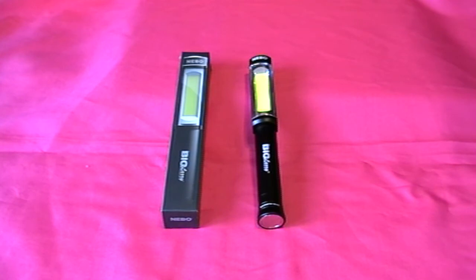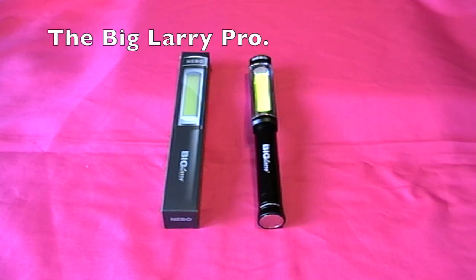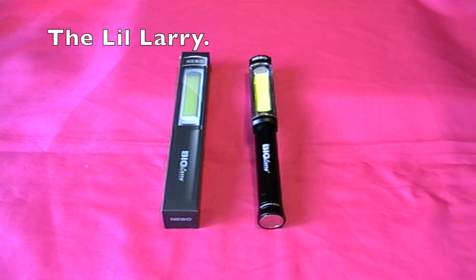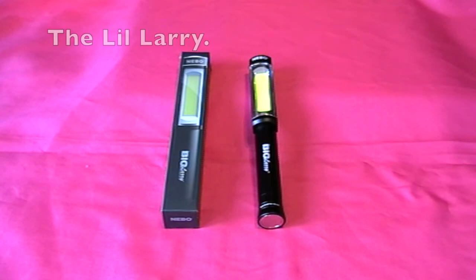Nebo is an American company and they are now selling in the UK. There are three in the range: the Big Larry Pro which is 500 lumens, the Big Larry which we're reviewing today, and the Little Larry which is 250 lumens.